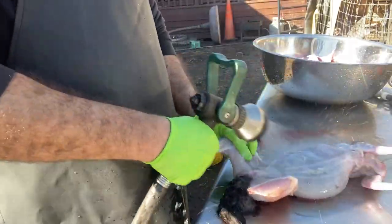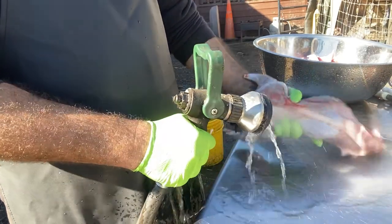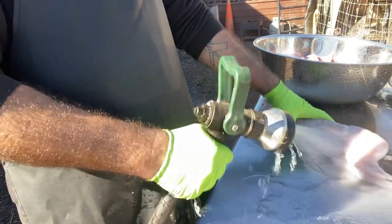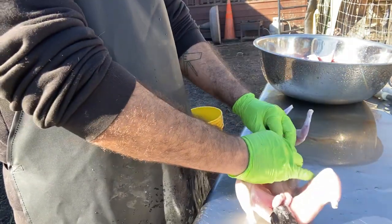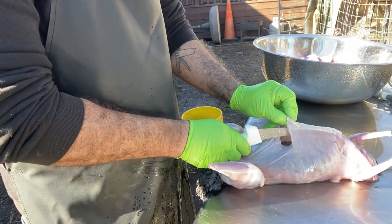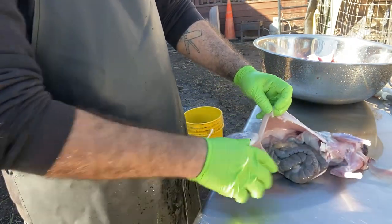I like to keep my surfaces very clean and not have too much debris, so I'm getting ready to make my incision into the abdominal area. You want to separate the skin from the rest of the body to make sure you don't cut into the intestines — you don't want juices contaminating your meat. It's just not good.